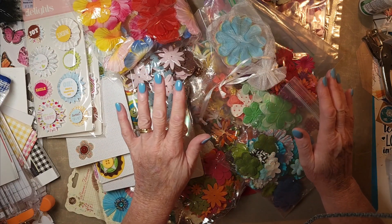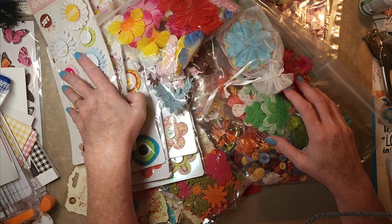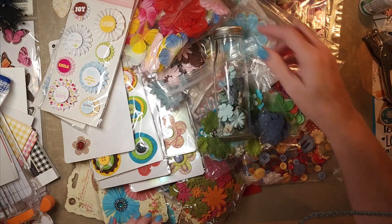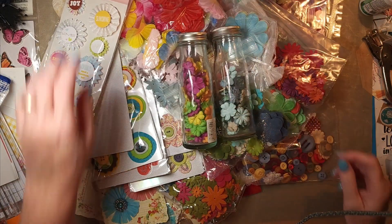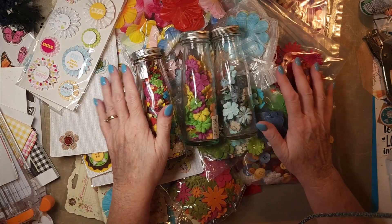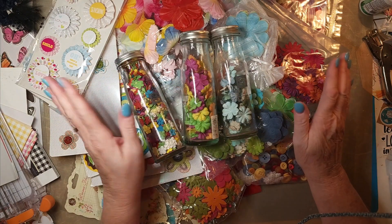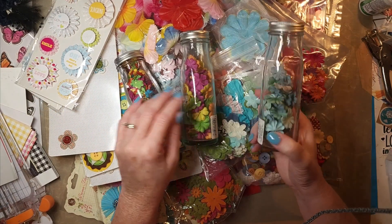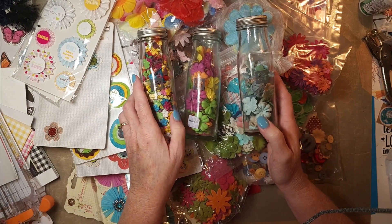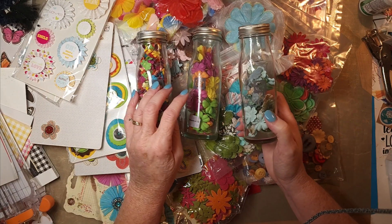So the first part, or video number one — because I think it's going to take more than one — I've done my first pass and sorted things by color. Now, this is a pile of things that are just miscellaneous. These are adorable jars of flowers from the company called Prima. Excuse me — of course I get on to do a video and then I start having a frog in my throat.